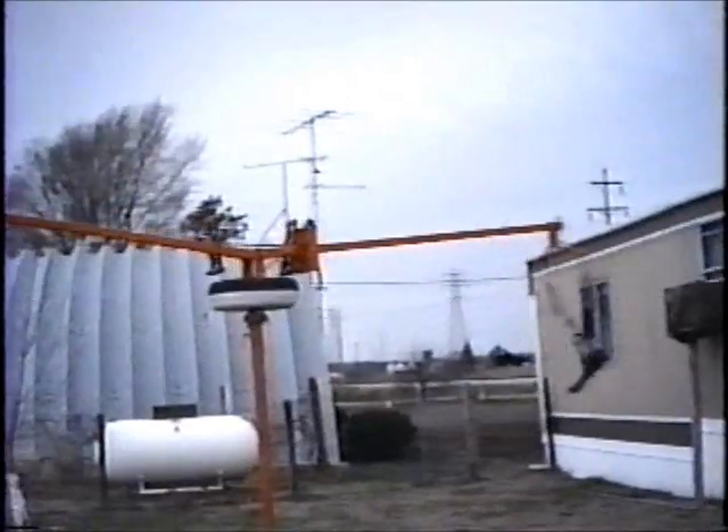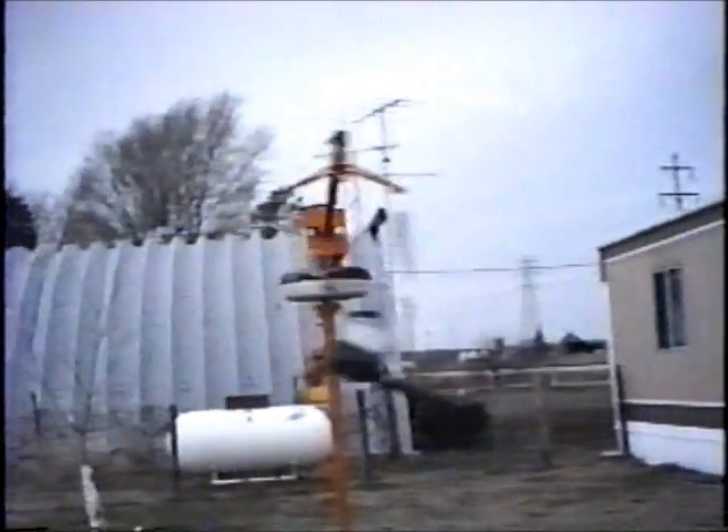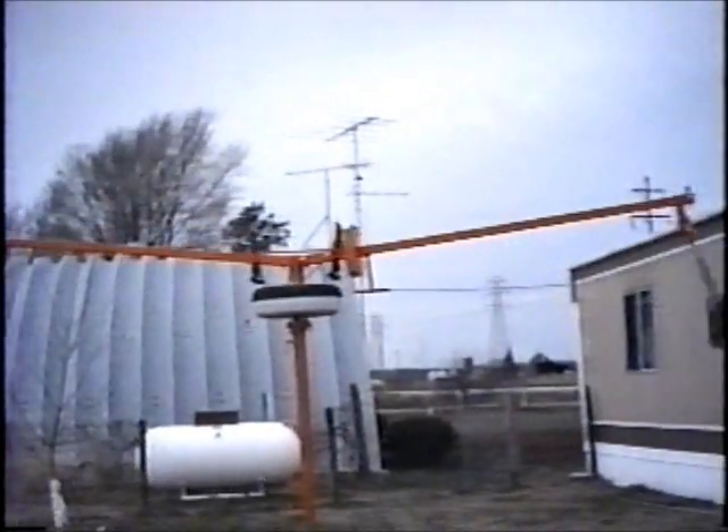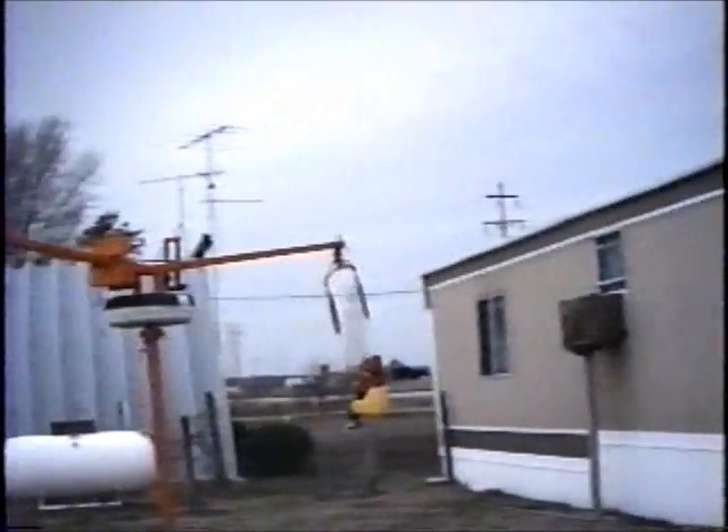Notice that the swing is hit twice now. The centrifugal force is offsetting the weight. It's a perfect balance at this moment.